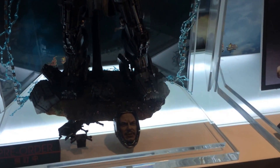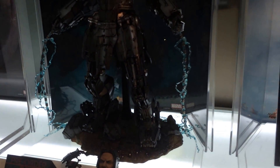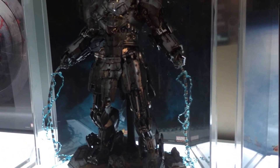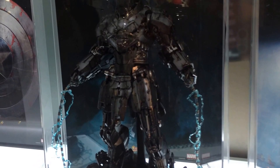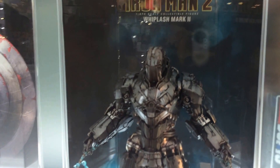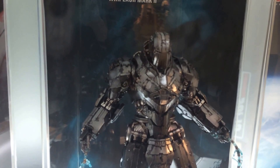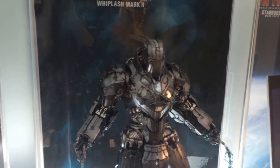It does come with the Mickey Rourke head sculpt, a base, and a battle-damaged chest plate. This one, again, is not released until the beginning of next year. The light-up feature is on the whips itself, and it runs all the way down along the whip from the hand all the way to the end, which I believe are also fully poseable. This stands at around 16 inches, a little bit higher with the base — maybe 17 inches with the base.